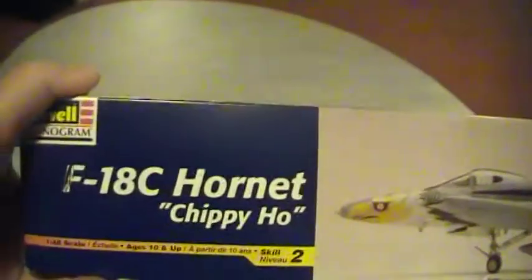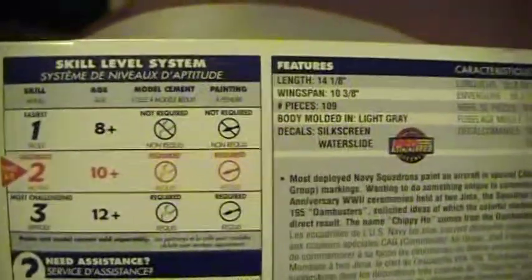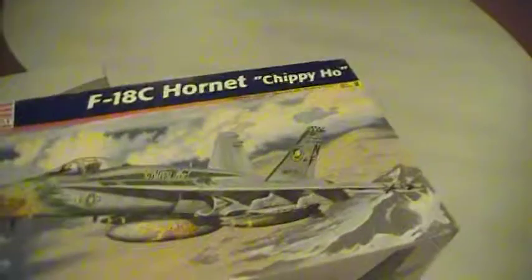I saw a nice box shot of the F-18C Chippy Ho, and you can see it was built in 1998. It's skill level 2, it's got 109 pieces. Let me open it up - like I said, that's what I'm planning on doing for the group build F-18.